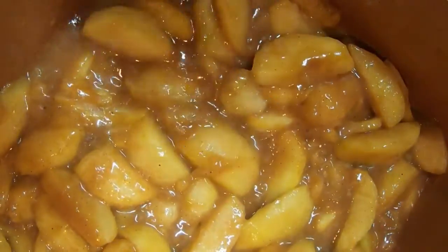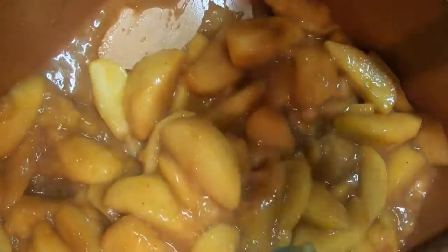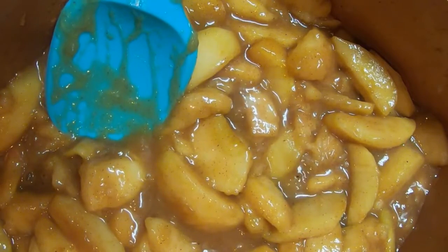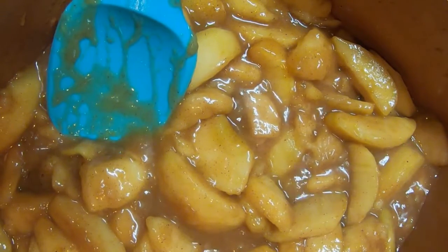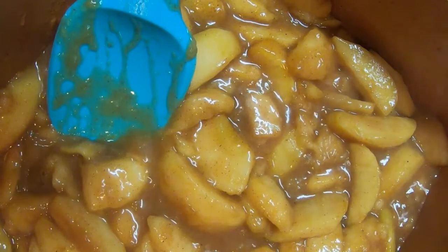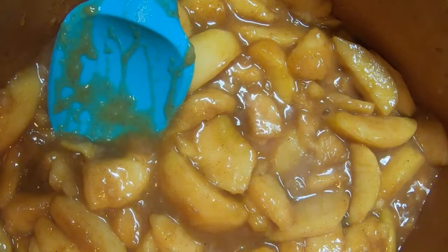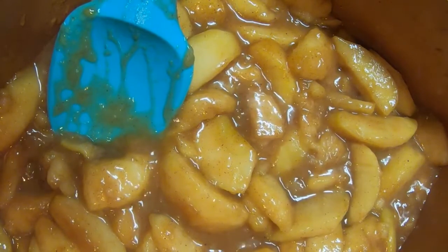They're holding up really well with the sautéing. If you use a good cooking apple like a Granny Smith or a Honeycrisp they'll hold up really well. There are some apples you don't want to use — like Red Delicious — they are too fragile for cooking like this, so I wouldn't recommend using them. I'm getting ready to roll out my pie dough and get that set in the pan.